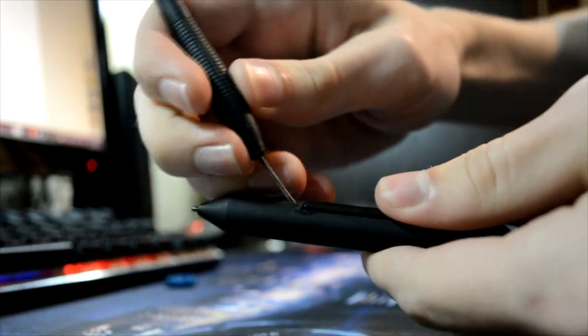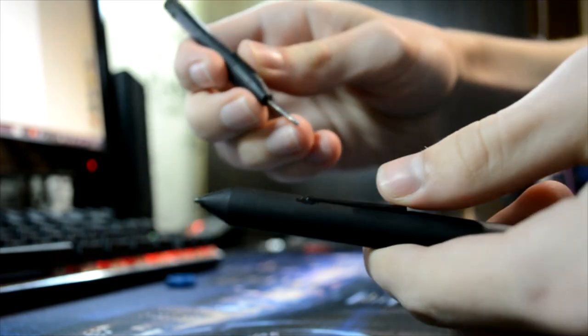First, remove this grip piece for better traction, and then we have to attach this thing that presses the buttons inside the pen. I'll need one of my screwdrivers for this.